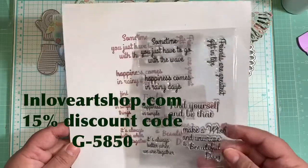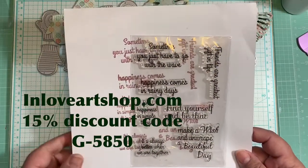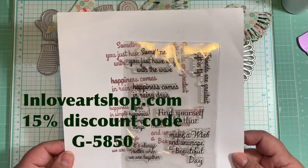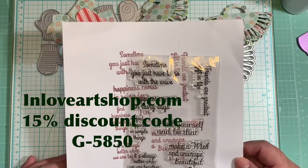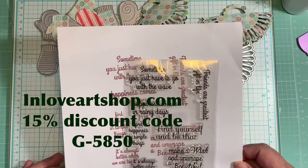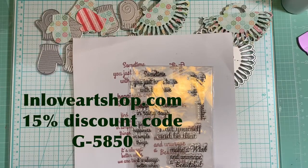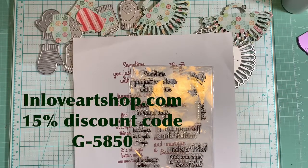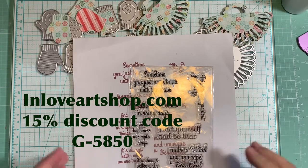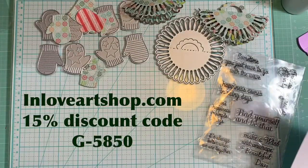They have a lot of different stamps in their store and it's very, very nice. Also, I have a discount code for 15% off with In Love Art Shop. The code is G5850 and it's going to appear on the screen. The discount code for 15% off is G5850, so you need to take advantage of that.